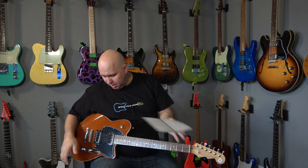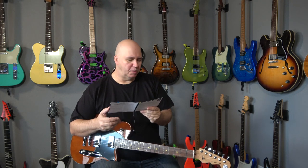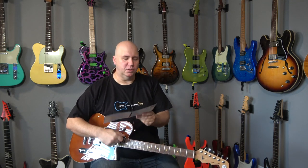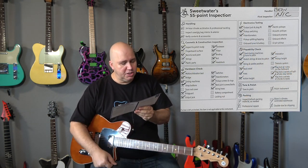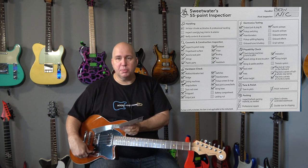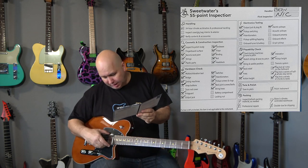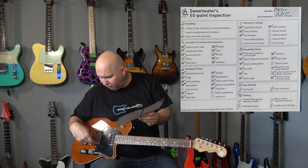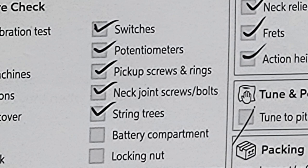Checking the pick guard — not only to see if there's a pick guard but probably looking for imperfections like chips and nicks on the edges from the router. Output jack — probably testing to make sure it's tight and working. Switches — same thing. Potentiometers — they're not taking the guitar apart, so they're probably turning them, maybe plugging the guitar in to make sure they don't crackle. Pickup screws and rings — looking for loose screws or little chips and nicks in the screw heads from a wrong screwdriver.